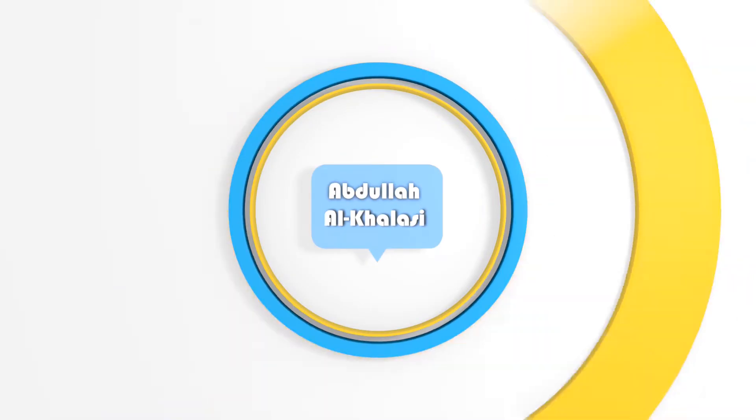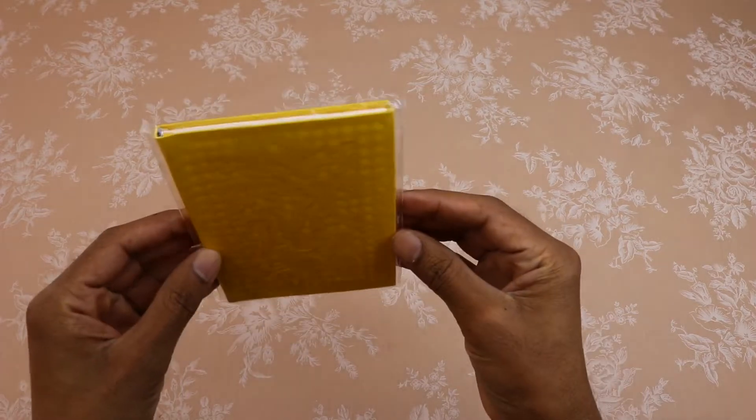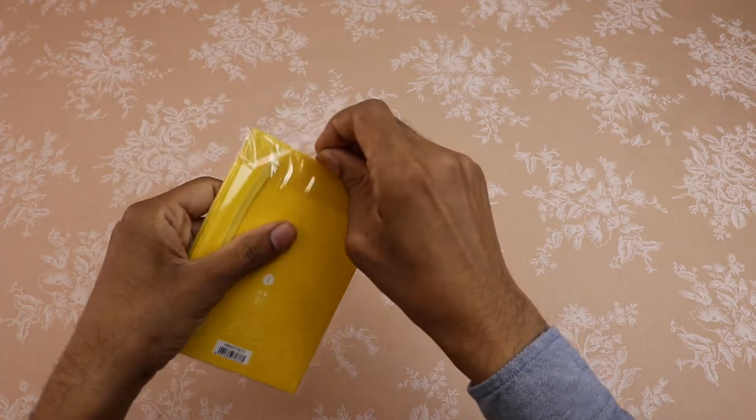Hello guys, I hope you all are doing well. In today's video, I am going to unbox the Inspira Agenda Sky A6. Guys, let's start unboxing.